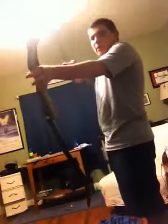Now give it a little drawback. There you go — that's how you assemble a bow.